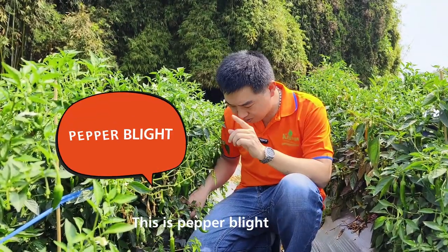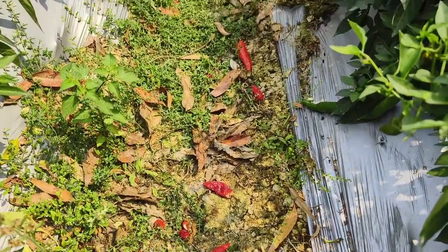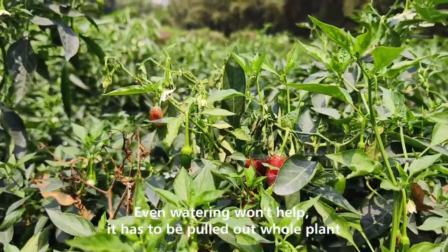This is the pepper wilt. It's caused by Fusarium, which spreads through the soil. Even with regular watering, it can affect and hurt the whole plant.